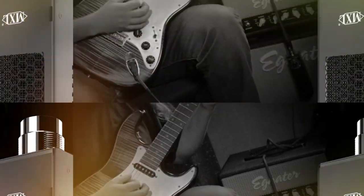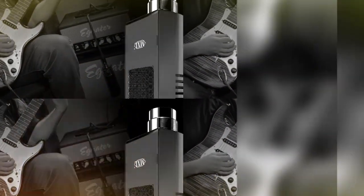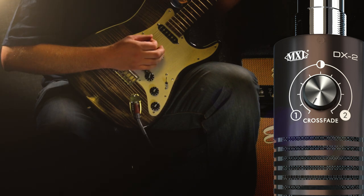Notice how the clean guitar tone changes and the mid-range shifts as we turn the crossfade control from one capsule to the other and back.